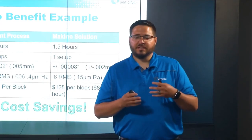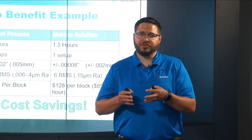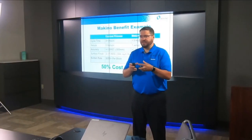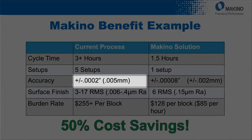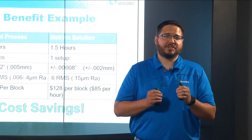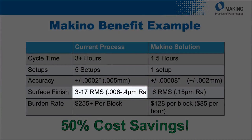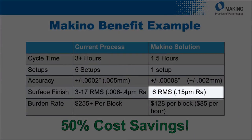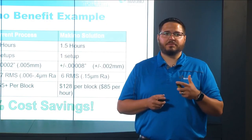Looking at other benefits, we went from 5 manual setups down to 1 setup on the machine while maintaining accuracy because of our palletized system. Our accuracy improved from plus or minus 2 tenths down to plus or minus 80 millionths. Our surface finish we're able to tightly control based on how we program the part, beating out what the customer was able to produce by a large margin. Looking at the results we achieved compared to how a shop typically processes the grinding portion of the same part, we can see some huge savings.